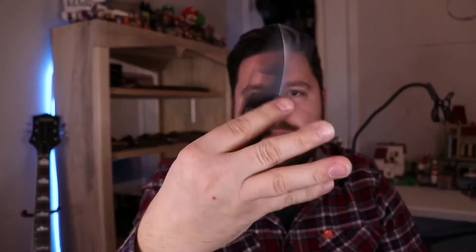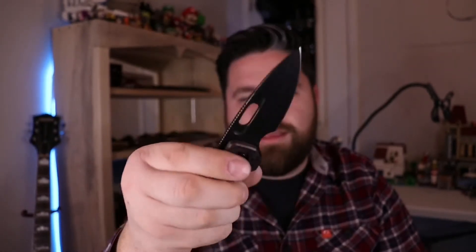But the action on it — oh my goodness. Typical Nimble action. It works so good. The D10 is dialed in perfectly for this. It's not a guillotine, but it's such a nice controlled drop. It's so smooth. Love it.